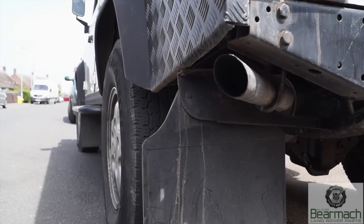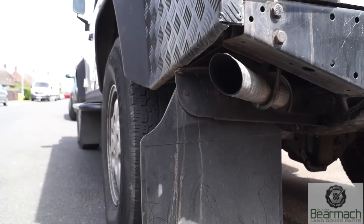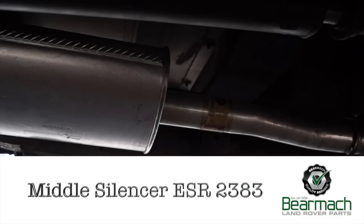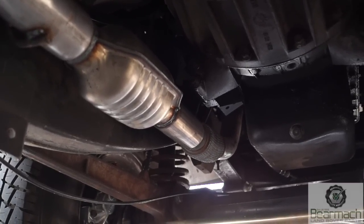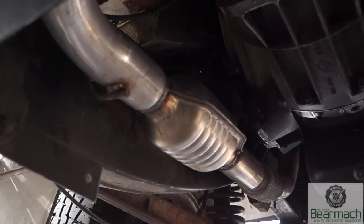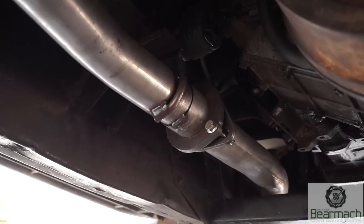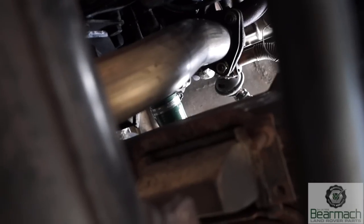We went for the whole system. The rear silencer is ESR2384 on the 110 and the centre box is ESR2383, both from Bearmark. We also kept the catalytic converter in line — part number ESR3495, which is the downpipe with catalytic converter — to ensure cleaner emissions. The exhaust is easy enough to fit; it's got flanges and comes in three bits so it can be bolted up easily.